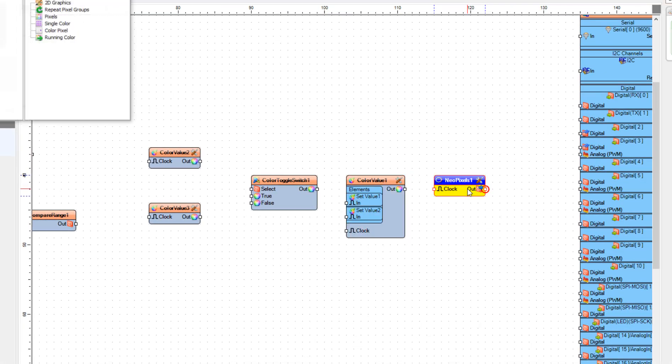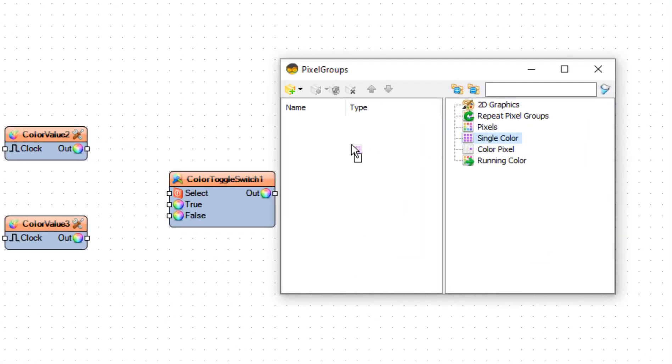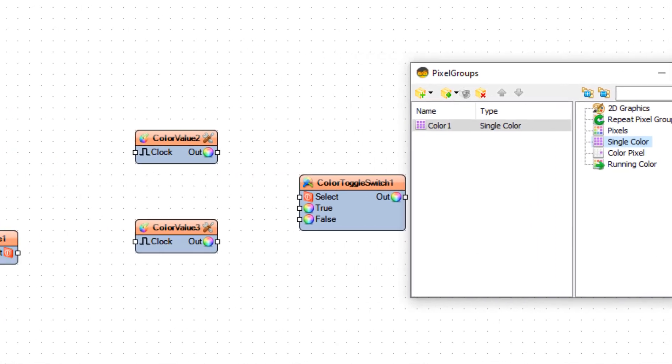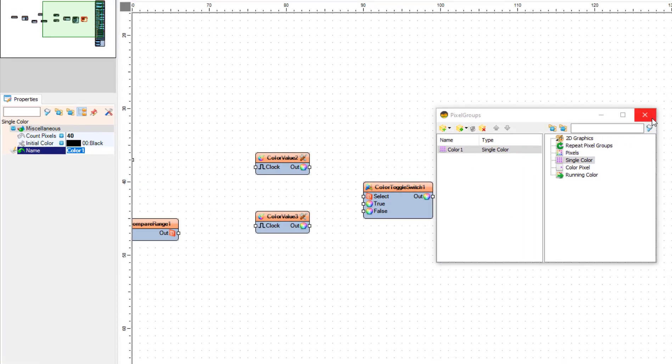Double-click on NeoPixels 1 and in the Pixel Groups window drag a Single Color Element to the left side. In the Properties window set Count Pixels to 40 and close the Pixel Groups window.